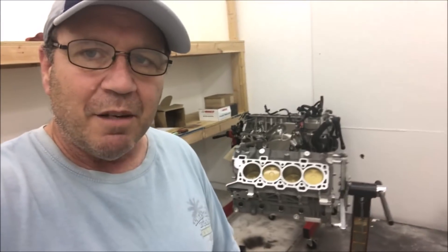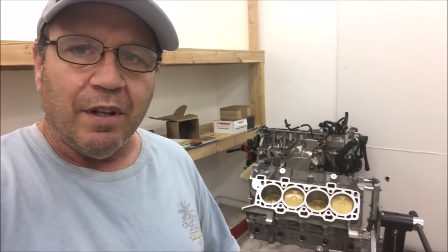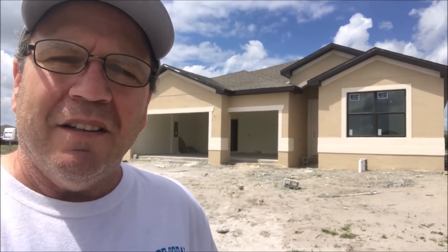All right guys, there you have it — the build on the 2018 Mustang continues. Shortly Joe will be in here installing the heads and getting the engine together, getting it ready to go in the car. But as many of you know, this is not my only build. A lot of you guys have asked me what's happening with the house — well, things are progressing over there and I've got a lot of video to bring you, so I'm going to take you over there right now.